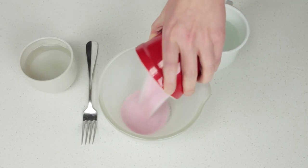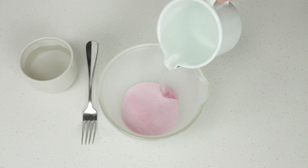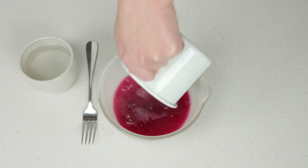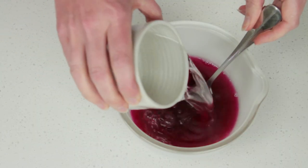Place an 85 gram packet of quick set raspberry jelly crystals in a large heatproof bowl. Add one cup of boiling water and stir to dissolve. Stir in 200 mils of cold water.